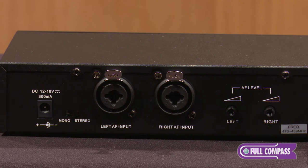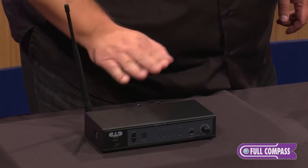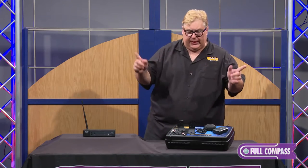There is a mono switch on it. If you find yourself in a situation where you have a mono send, no problem — go ahead and flip that switch and you'll go to both ears.